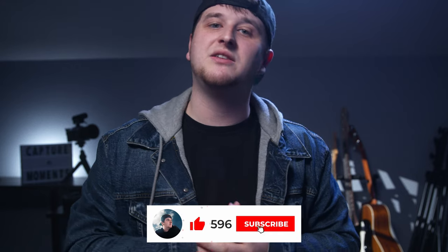Give this video a thumbs up if you like it, a thumbs down if you don't, subscribe if you want to stick around, and I'll see you in the next one.